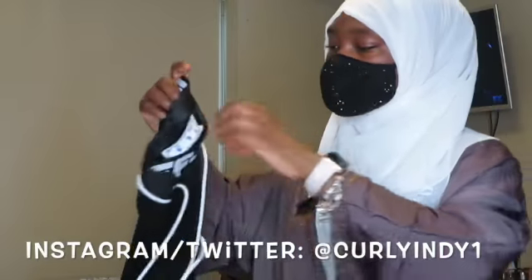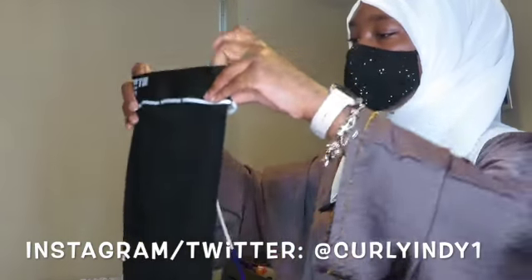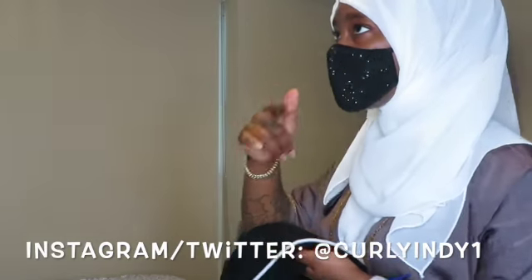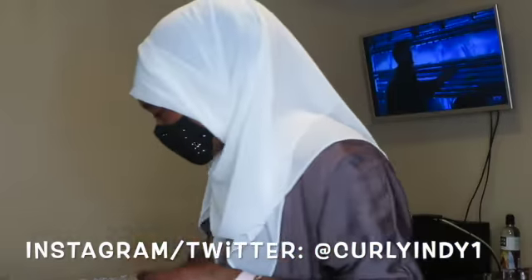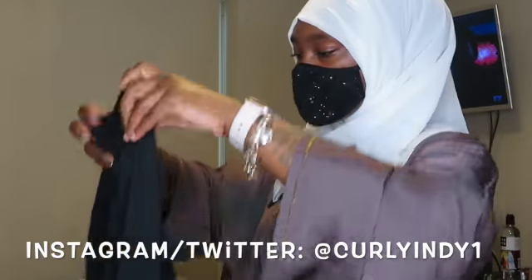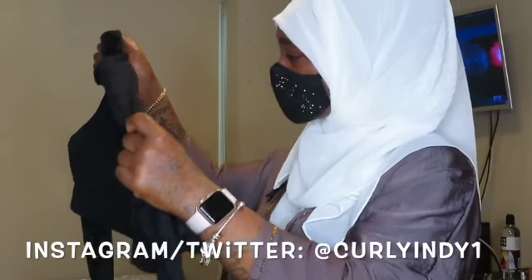And then I fold it — I fold it old-fashioned. I fold the top old-fashioned and then the bottom like regular. Making sure there's nothing on it at all.